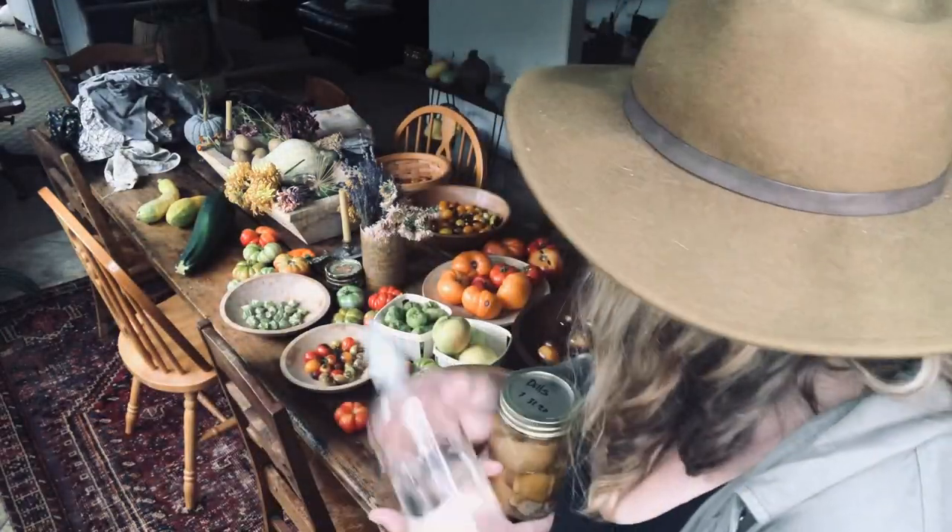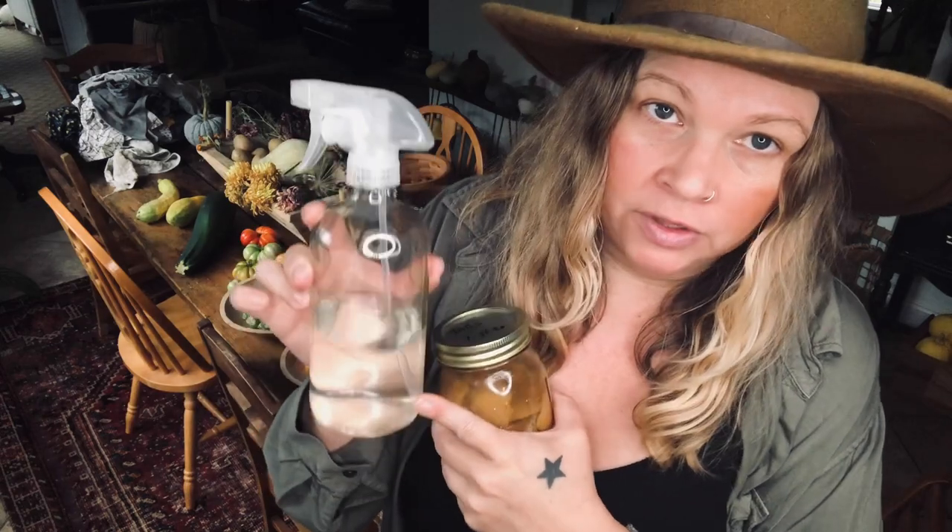I know everybody does this a little bit differently, but basically what I do is I put citrus peels in white vinegar in a jar — just a constantly filled up ongoing jar. You can use lemon peels too, or a combination, that's probably ideal. What I do is half vinegar to equal amounts water, so half and half. This will last me for a very long time. And then I put a tiny little splash of Dr. Bronner's soap in there, and that is what I use to clean.